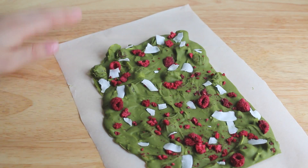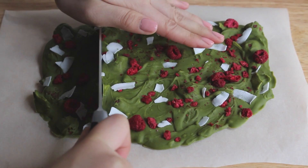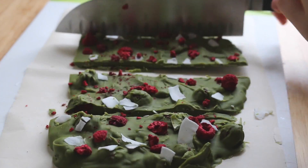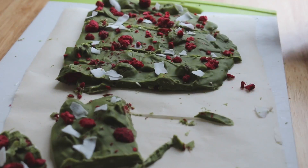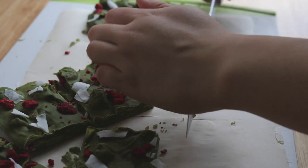Once it's nice and solidified, we can go ahead and chop it into little pieces. For bark, like peppermint bark, you can use your hands to break it up or you can use a knife. That's what I did, but it was a little bit of a struggle — I'm not going to lie — but I think they turned out really well in the end. This recipe yields about eight pieces of matcha bark, but if you want more, just go ahead and double the recipe.